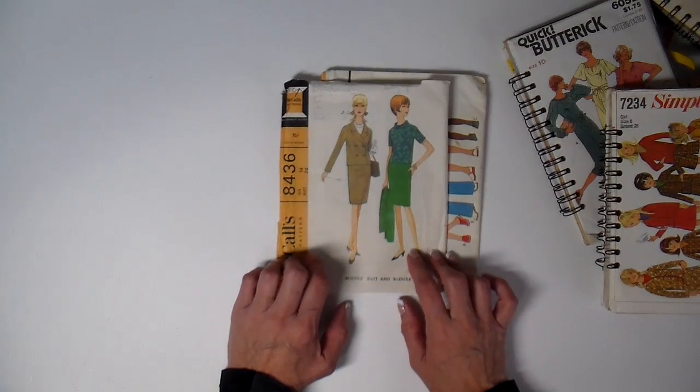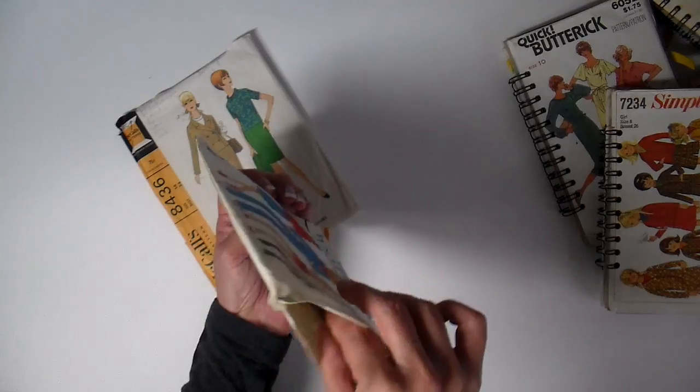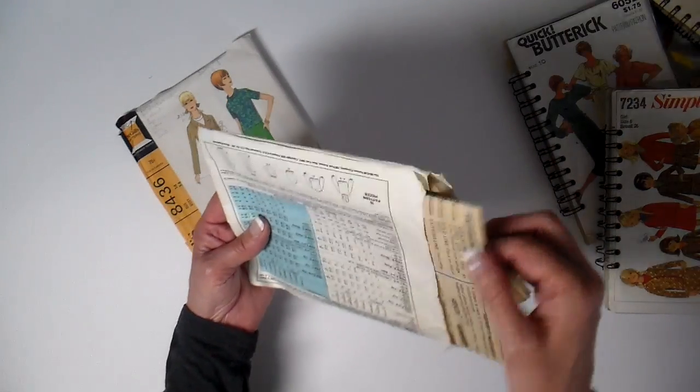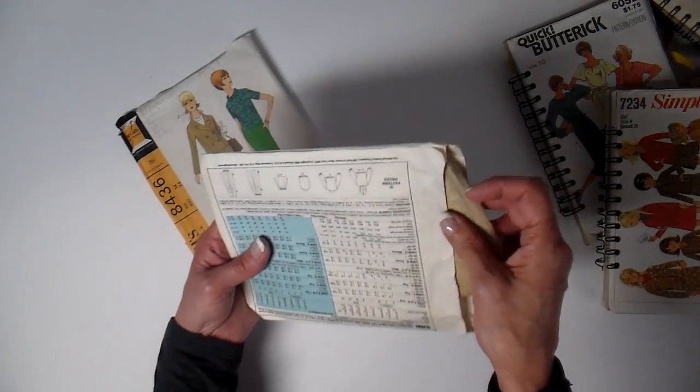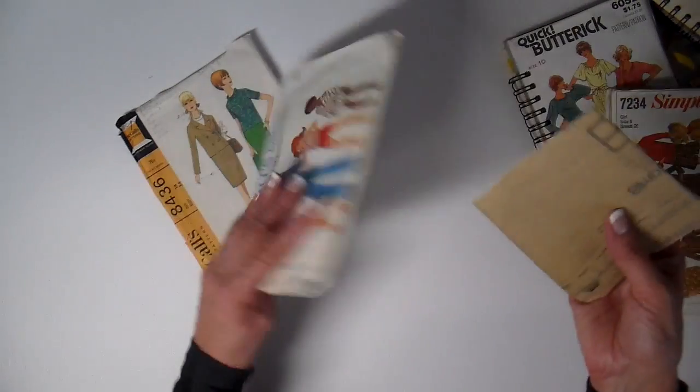The first thing I do is I take the pattern tissue paper out, but I do leave the instructions inside. That kind of gives it a little bit more structure because I am using my cinch to bind these.